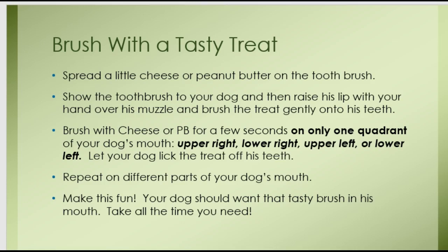View your dog's mouth as being divided into four quadrants: upper right, lower right, upper left, and lower left. When you start to desensitize your dog to having his teeth brushed, just do one quadrant at a time, and then once he's used to that, repeat on different parts of his mouth. You're going to make this fun — your dog should want that tasty toothbrush in his mouth. Go slowly, take your time. You may have to spread this out over several days. It's not meant to be done all at once in one session.